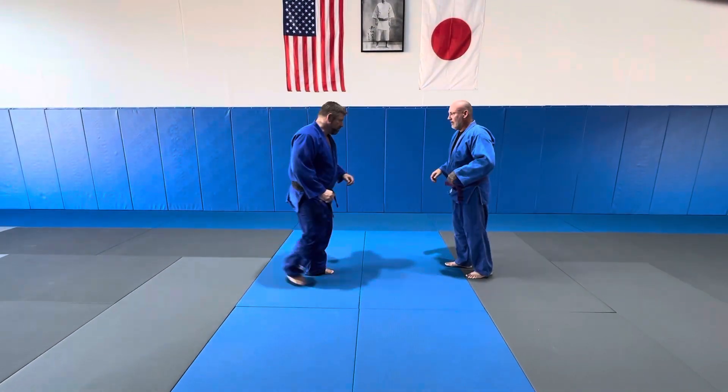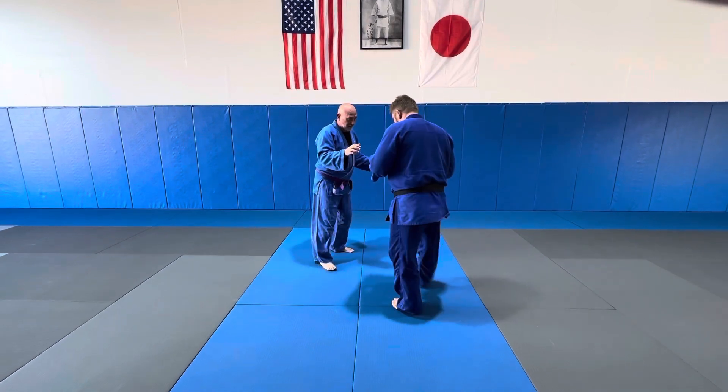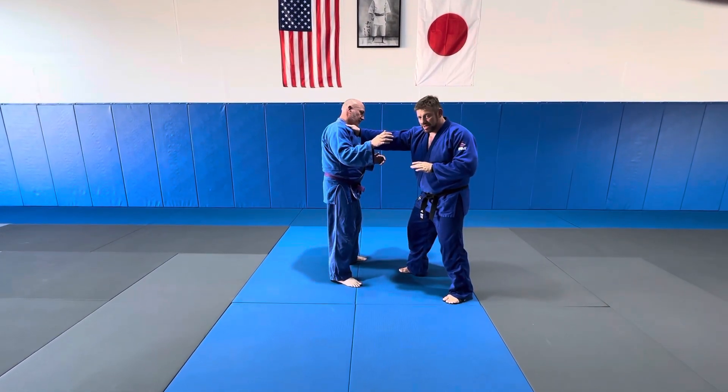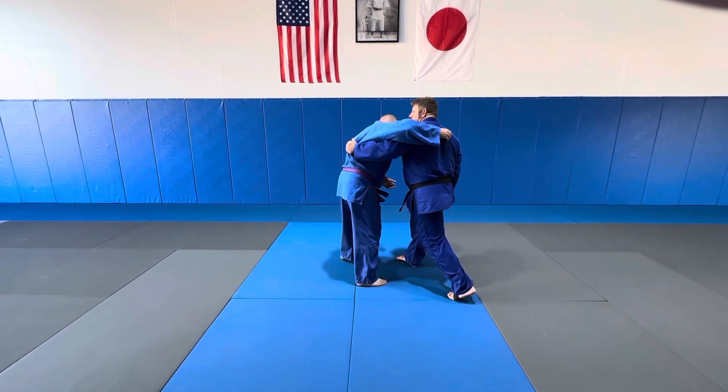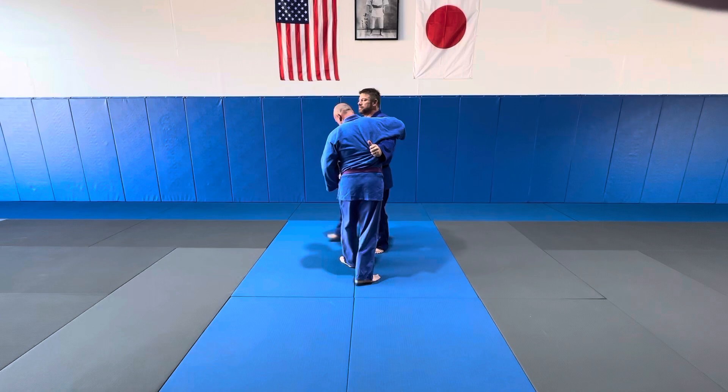Real quick, review. I'm a regular player. I'm going to do a cross grip so I can get it under. If I just come out here, I'm not going to get it under. Cross grip, pull, right here — powerful underhook.